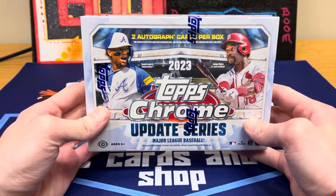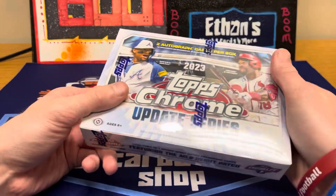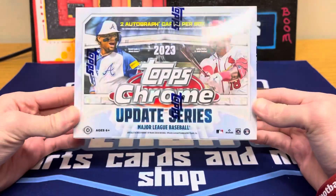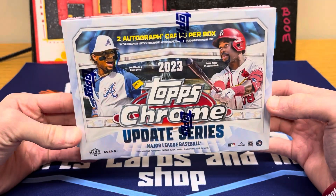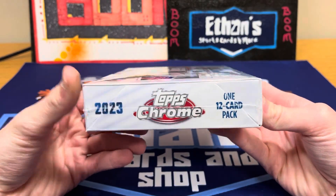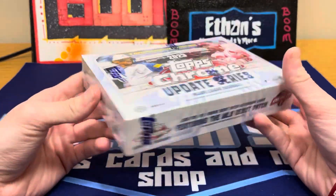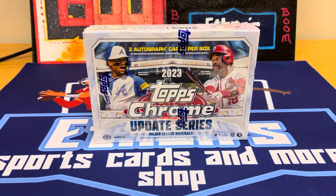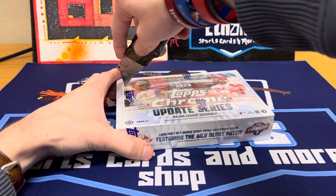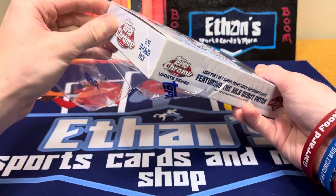I wasn't really going to open this, but I got a new mat which is amazing — shout out to my friends that made that. The new mat called for a big box to open up, so I pulled out a Chrome Update to try out. A lot of the videos I've watched have been pretty rough. This is over a $300 box and you only get two autographs — it's only one pack, one 12-card pack, two autos, some numbered cards, maybe a Youth Quake. Very risky product. We are also gearing up for our big Black Friday sale.